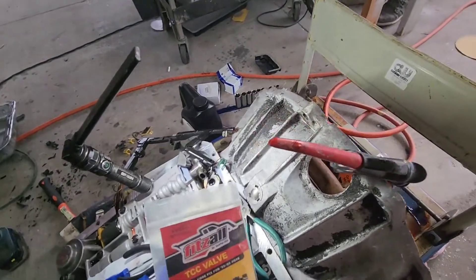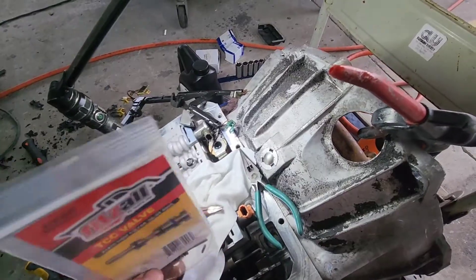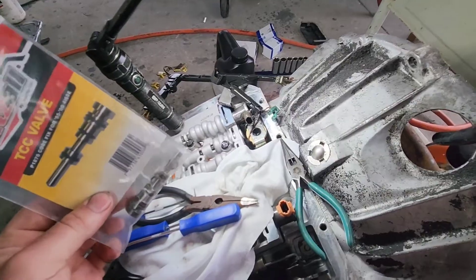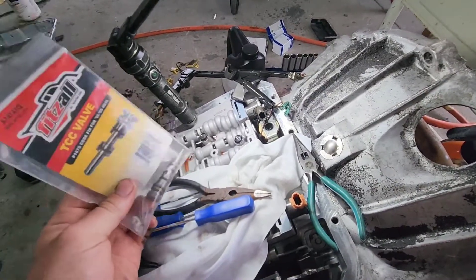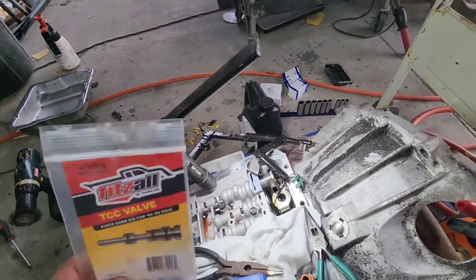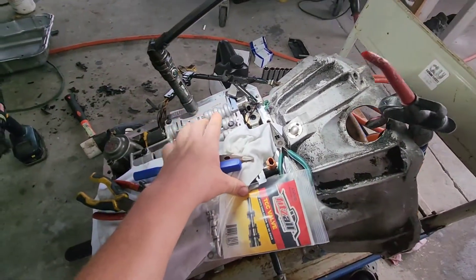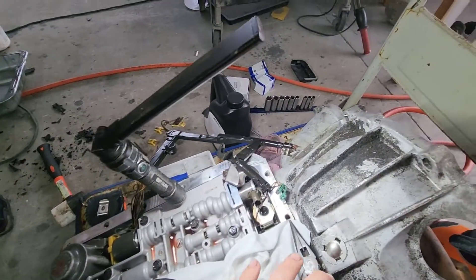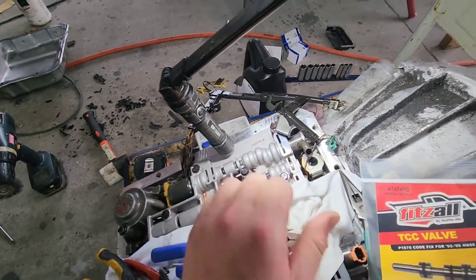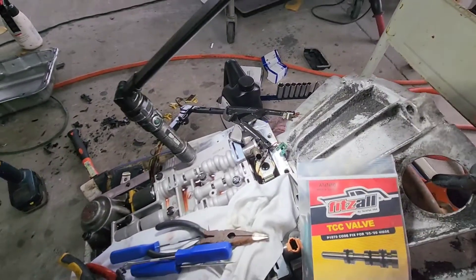This is a video showing how to install a TCC valve P1870 fix. On the newer 4L60Es, they have a PWM solenoid that controls the amount of fluid going to lock the torque converter, so they can modulate the torque converter instead of just locking it on and off. The TCC valve wears out, bypasses fluid, and then fails to fully lock the torque converter — and then you'll get a P1870 code.